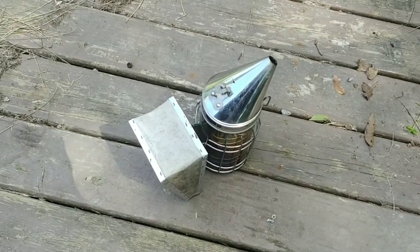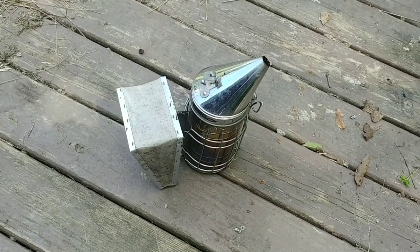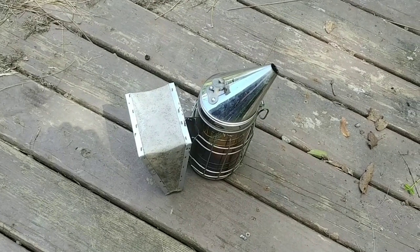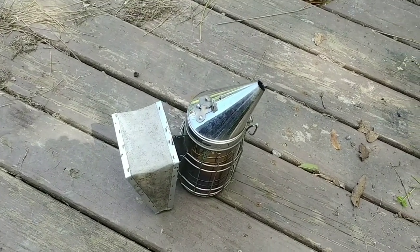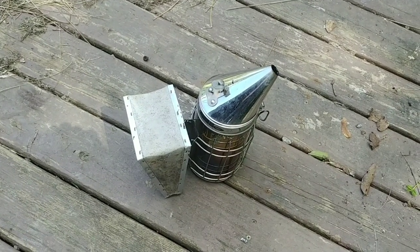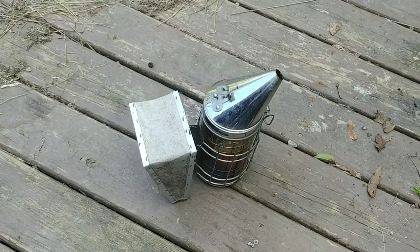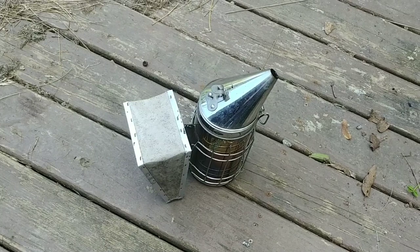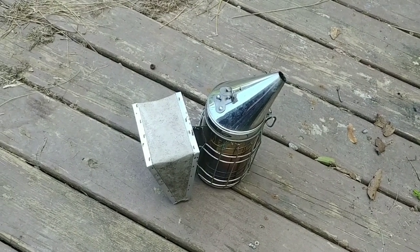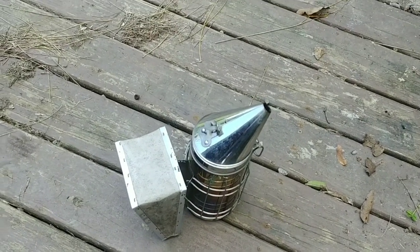It is September 4th, Labor Day, and a fellow beekeeper friend of mine messaged me and said his smoker keeps going out. It's been probably 20 minutes since I used this smoker last, because I just recorded a 13-minute video on how to tell when the fall honey flow is happening. Then it was sitting there for a couple minutes before I started the video, several minutes after the video, while I cleaned up some things.